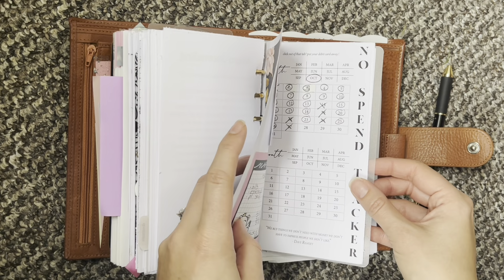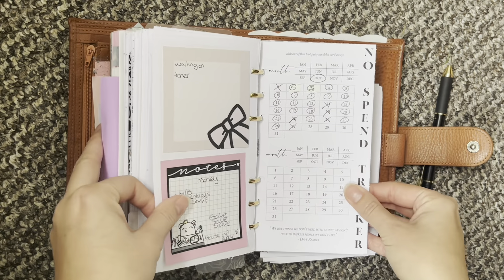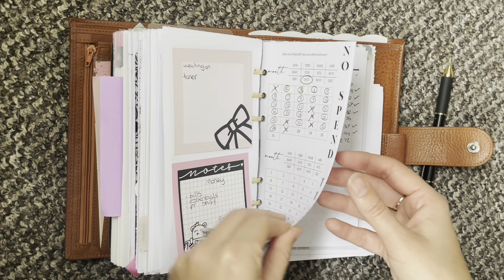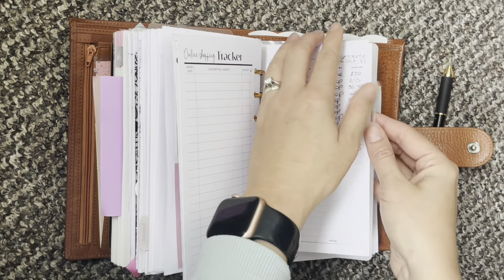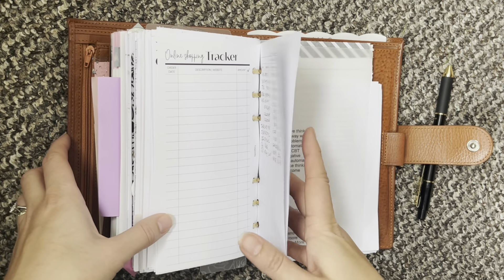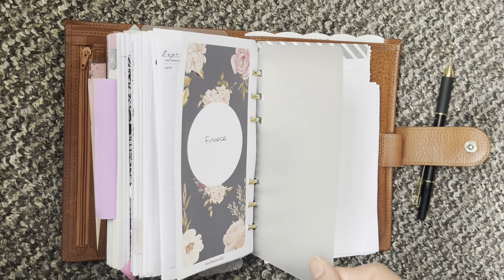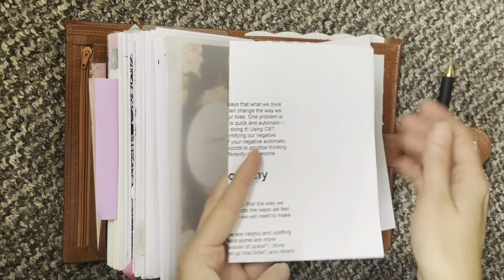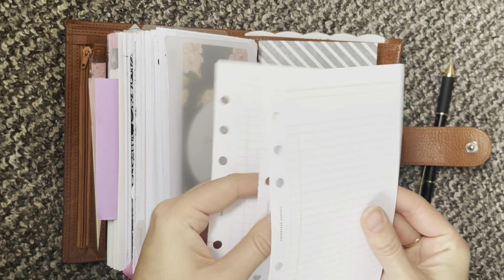Then I have my finance little section and it is a tiny, tiny section. So I have a no spend tracker here, which is from Perpetual Plans — it's a freebie. Then I have an online order tracker and an expenses tracker. And that's the end of my finance section. I then have a page lifter. In the back here is just some notes and then a couple of spare list sheets.